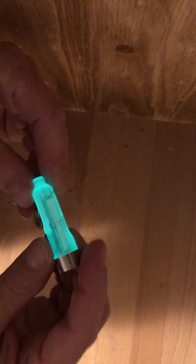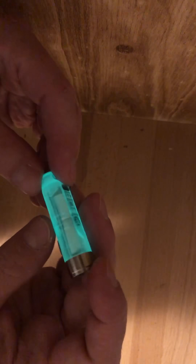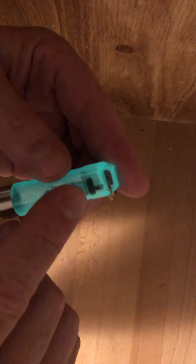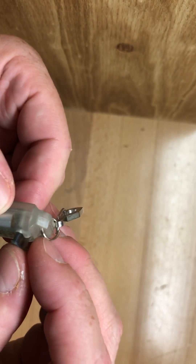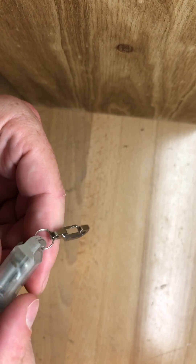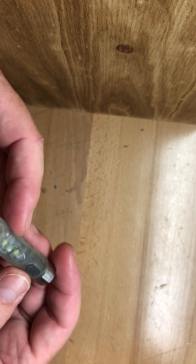I've had several EDC lights and this one is a little bit longer than I typically go for, but it's so feature-packed and still so small that I really think it's just the perfect light. On the back you can see the little rubber door where you put the USB plug in. By the way, when you are charging via USB the secondary lights up blue, and then turns to green when it's fully charged.